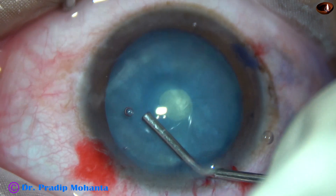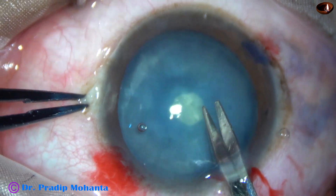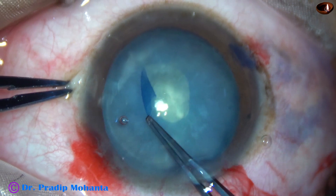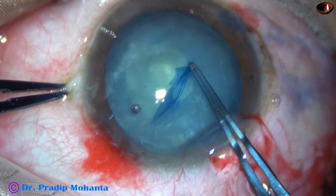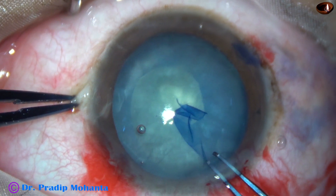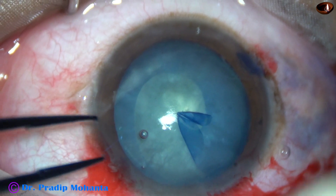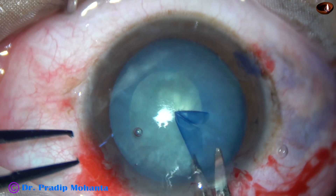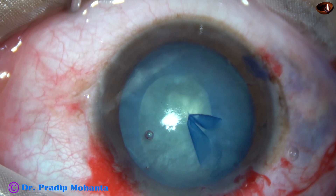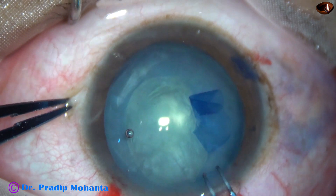And now my plan is to enlarge this mini-rhexis into an optimum-sized one. A small cut is made at around 8:30 o'clock with Vannas scissors. The utrata forceps is taken again. The capsule flap is held. Now watch very carefully — suddenly it goes to the periphery, and it has gone to far periphery. It is irretrievable. If we pull it vigorously, we will just cause zonular dialysis. So I have taken Vannas scissors and made a cut. Now I use some viscoelastic to push the capsular tags downward, and take the utrata forceps again to complete the rhexis.